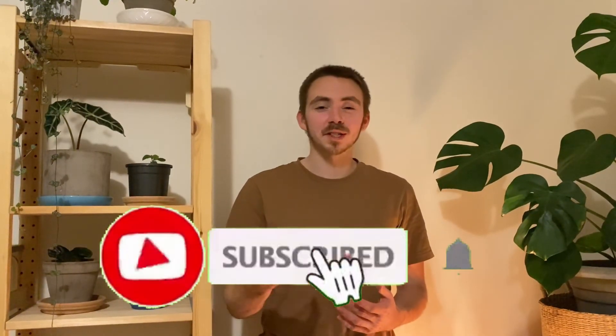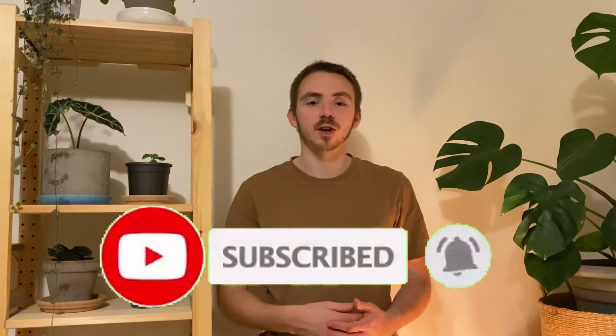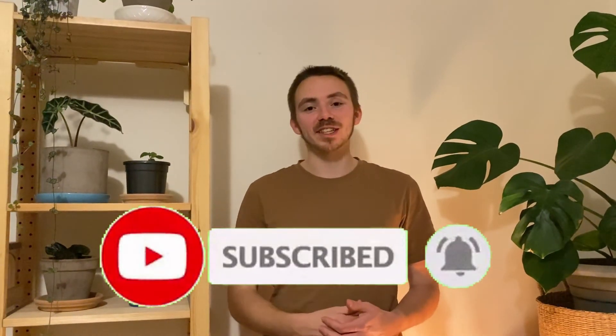Make sure to like and subscribe, especially if you enjoyed this video. Let me know down in the comments, make sure to follow us along and see how we go as we implement this training and grow as runners. I'll see you in the next video. Bye.